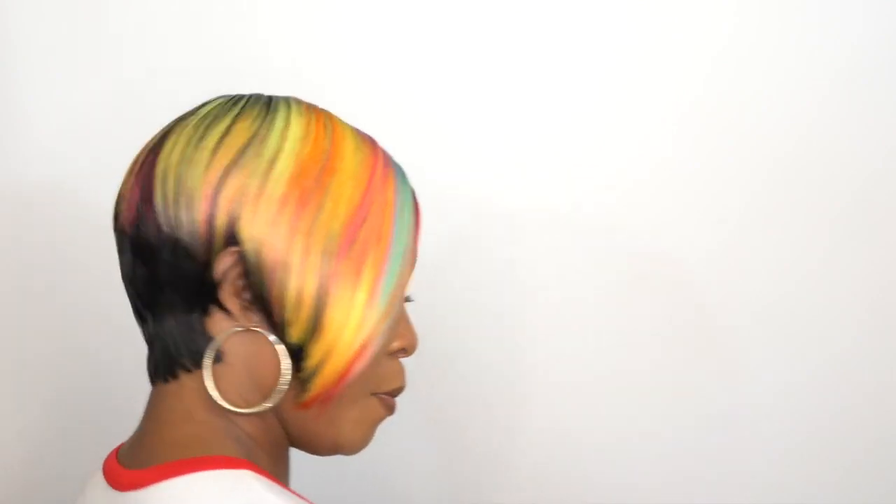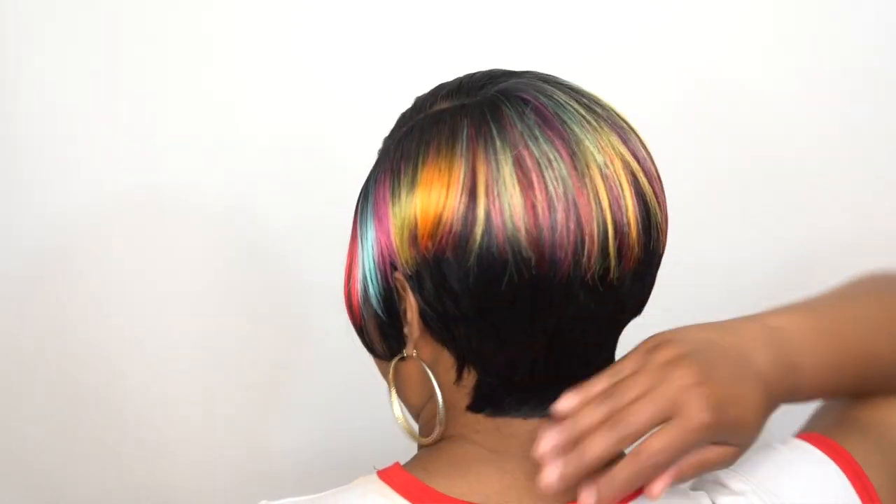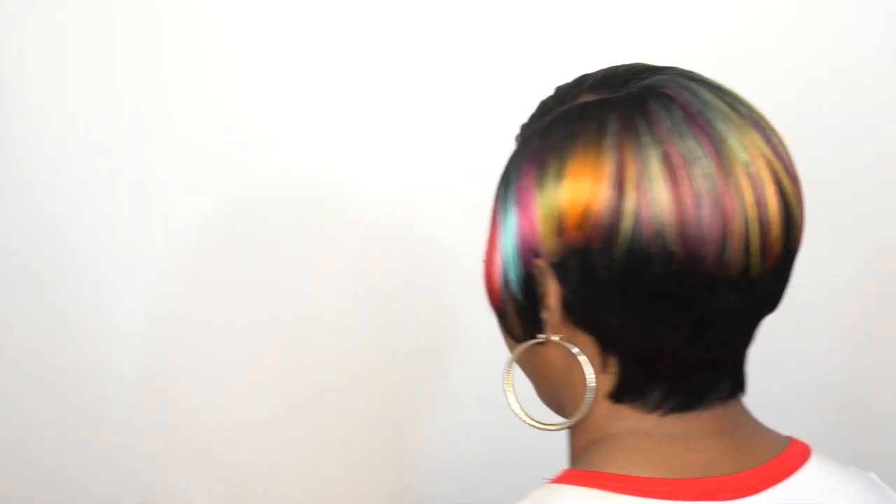The roots are dark and the bottom of the hair is dark, like 1B, but the rest of the hair up top you get the rainbow color.